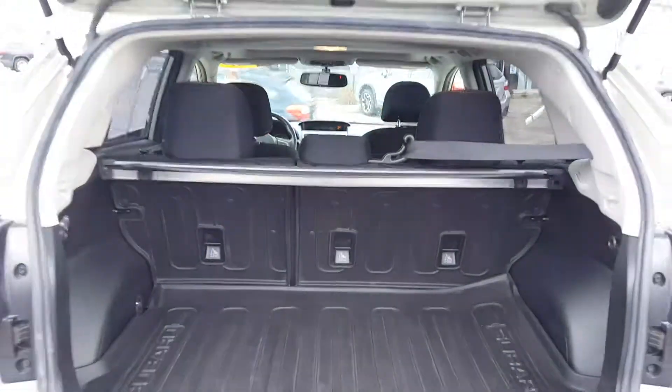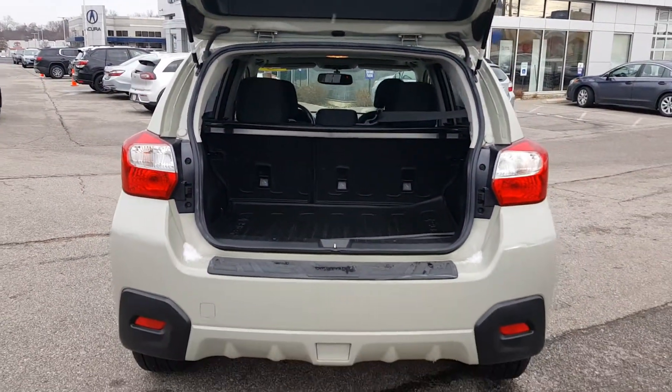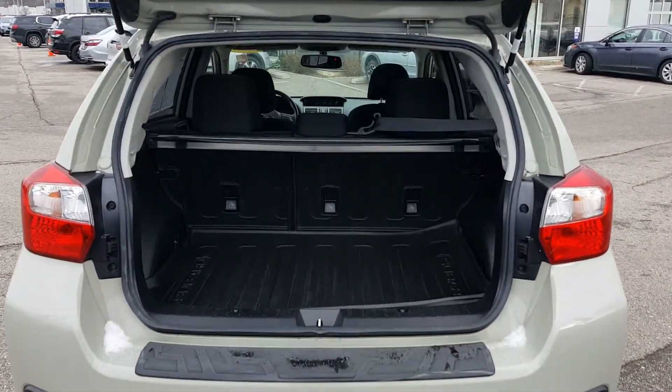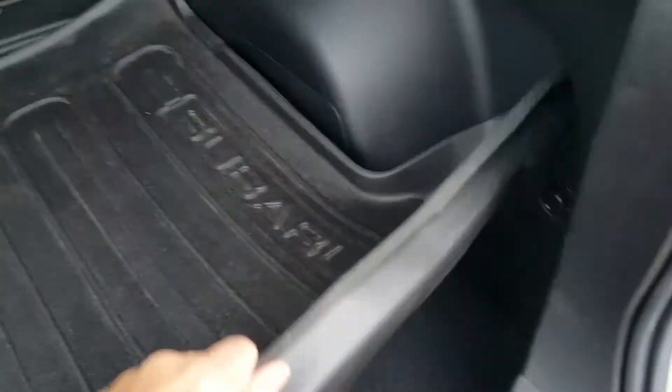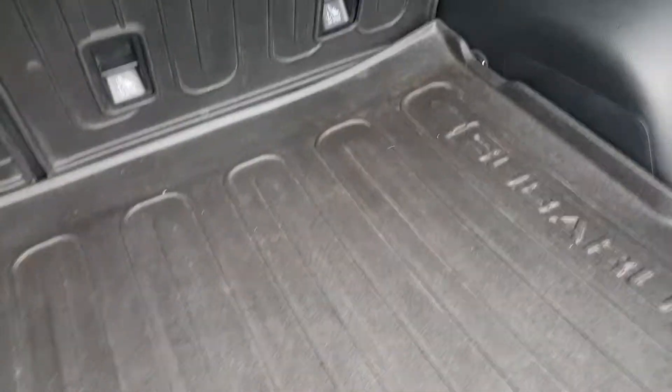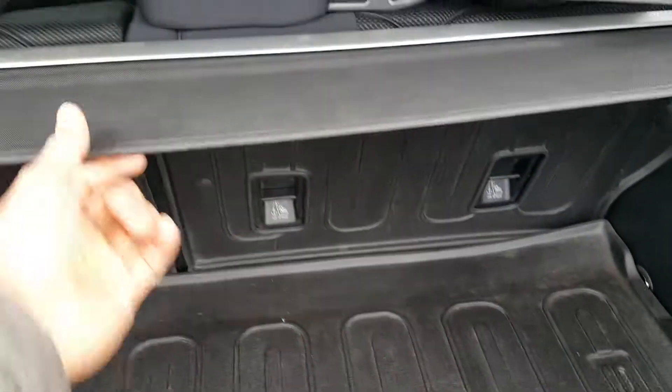What I want to do right now is open up the trunk and show how much trunk room it has. As you can see, you've got plenty of room here. It does come with the protective cover floor mats — original Subaru weather floor mats. Down here are your tools and essentials, as well as your spare tire underneath. There's also a nice privacy shade in the back.